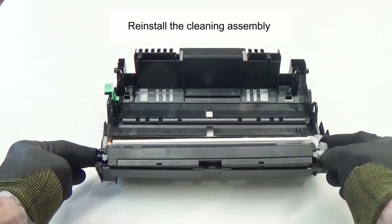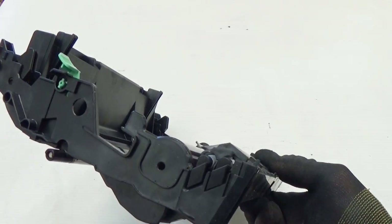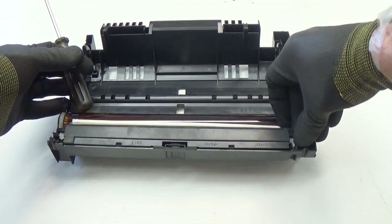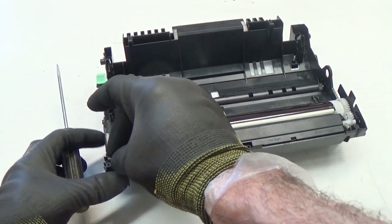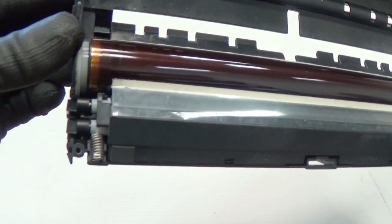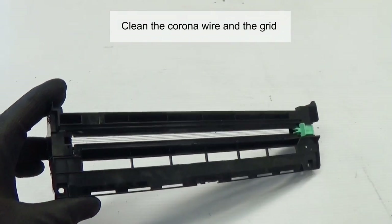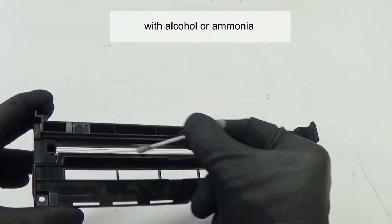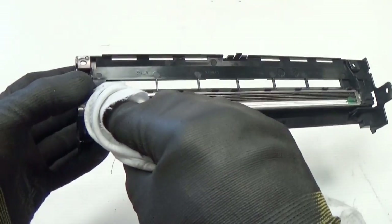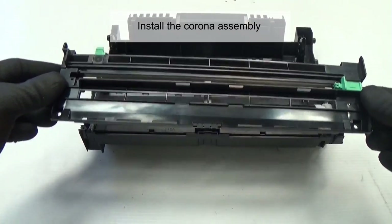Reinstall the cleaning assembly. Install the two springs, and clean the grid with alcohol or ammonia. Install the corona assembly.